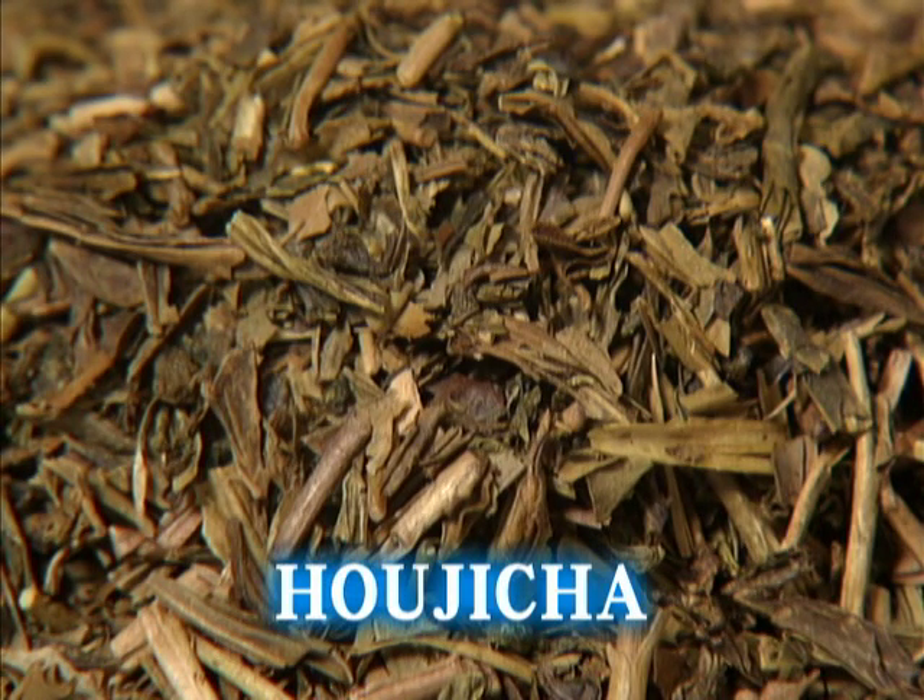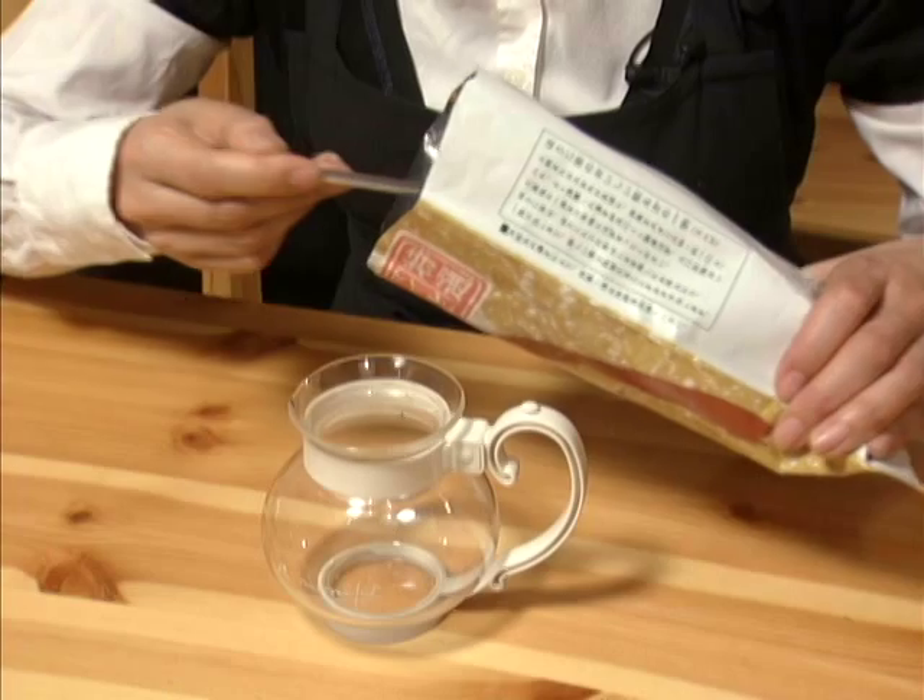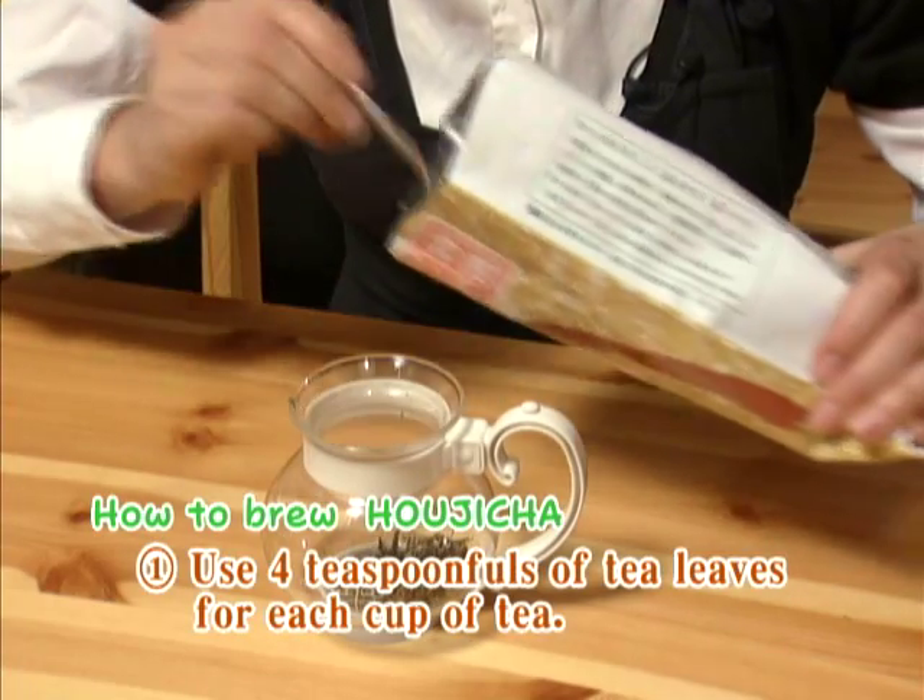Now you'll learn how to make hojicha. Hojicha, in which leaves are roasted at high temperature, is a good tea for enjoying its fragrance.